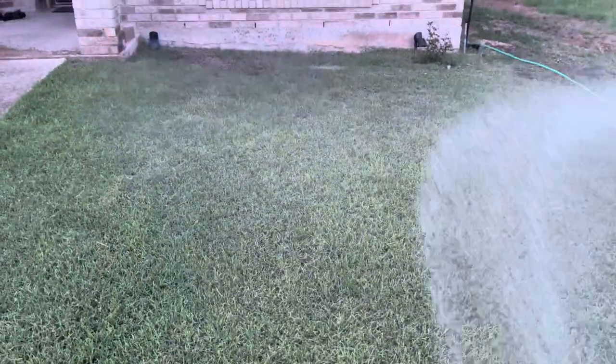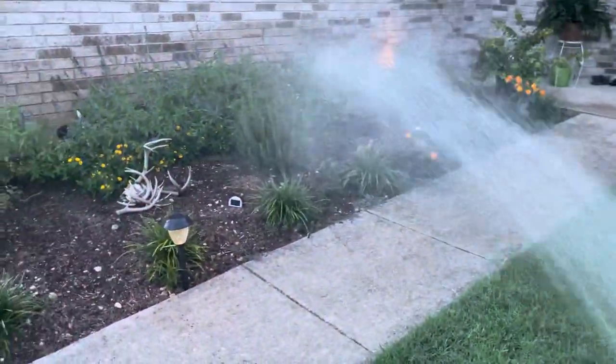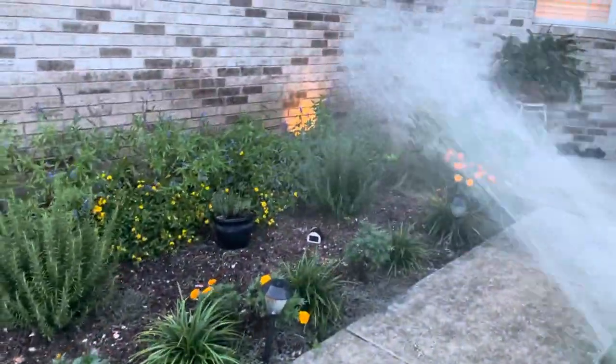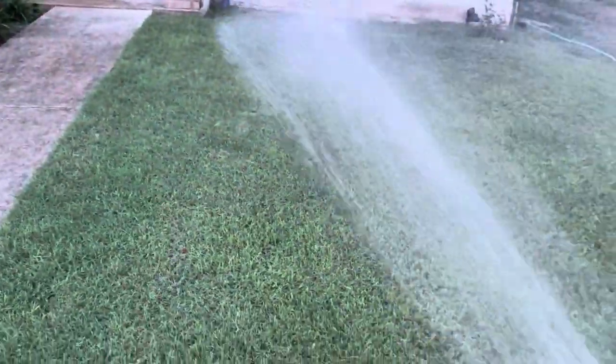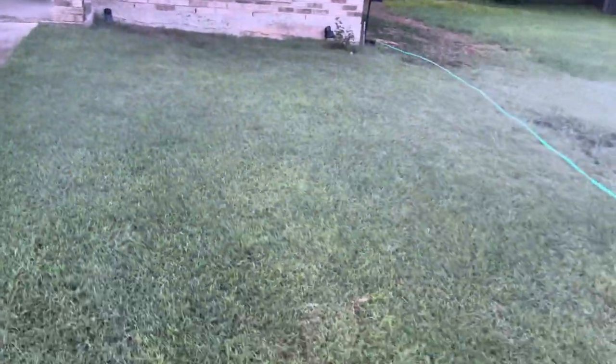As you're spraying your lawn with this stuff, you just want to get the grass wet. The other cool thing about it is you can spray your shrubbery and it's going to help out your shrubbery as well. Again, the goal is to get the grass wet — I'm not trying to have this soaked down into the soil. The grass is going to absorb it through the leaf.